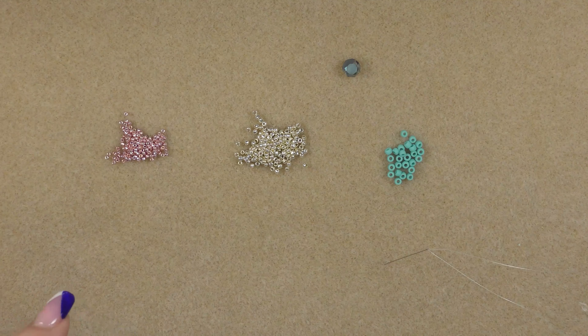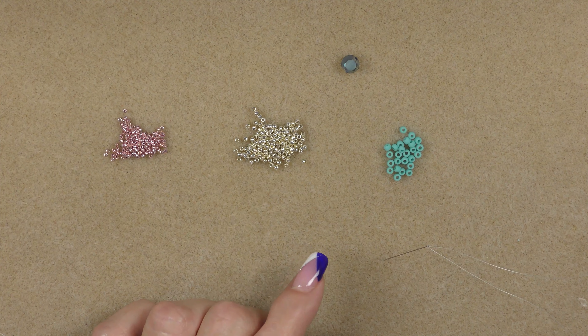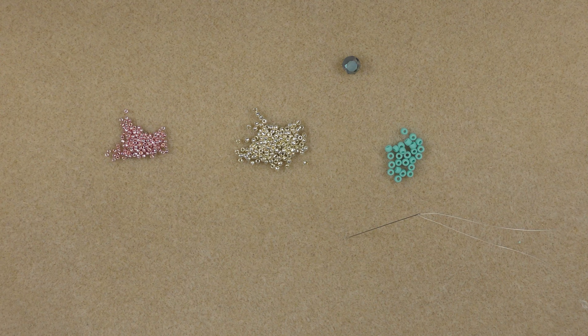We are going to put onto our needle about a wingspan of thread. Probably won't need quite a full wingspan, but on the safe side go ahead and put a wingspan on — that's when you put your arms out to your side like wings and you measure your thread from your fingertips of your first arm, across your chest, the length of your second arm, and to the fingertips on that arm. Go ahead and thread your beading needle and we will get started.